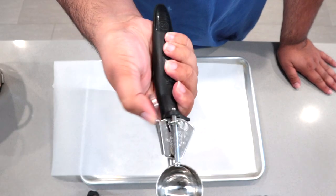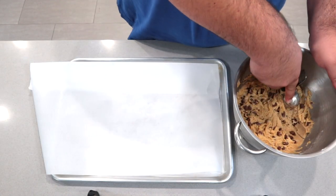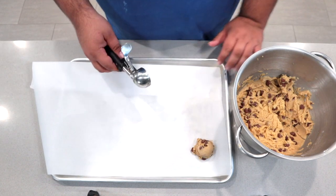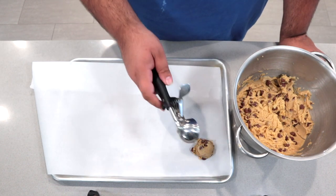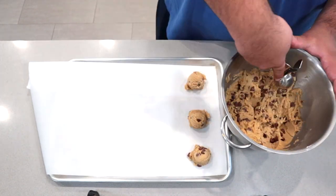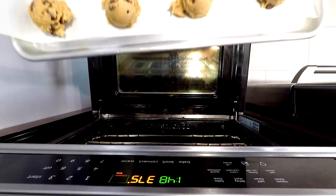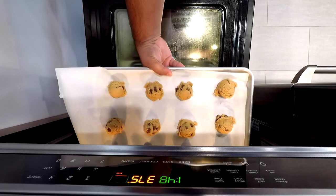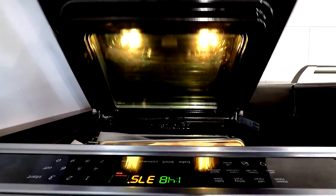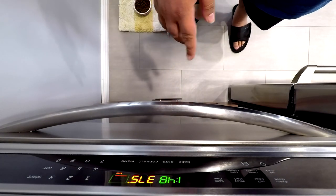Grab yourself an ice cream scoop, two to three tablespoons in size. Goop up the batter. Since the cookies are going to spread out in the oven, leave about an inch of space from each cookie. Bake the cookies in the middle of the 375-degree oven and let them cook for 13 to 16 minutes.